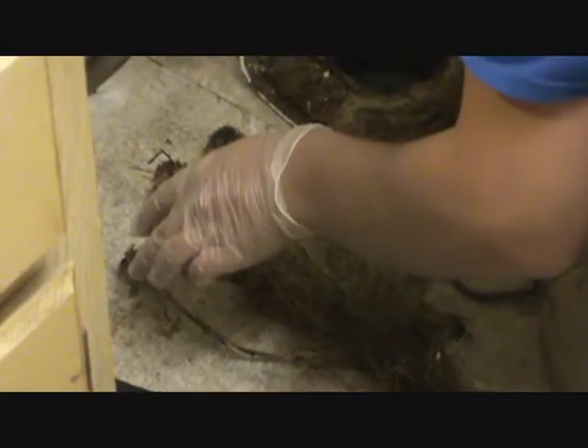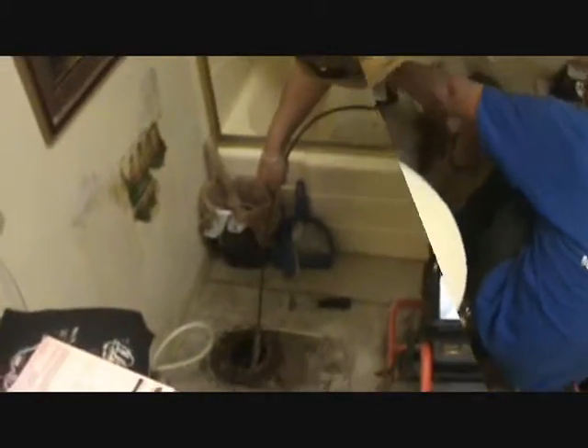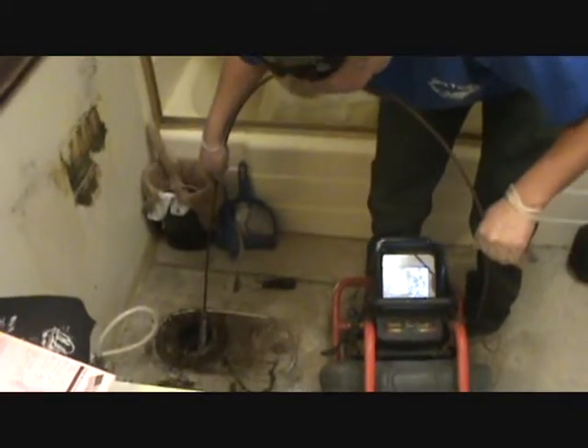We'll keep it for the homeowner. There we go — a little souvenir. Say bye-bye Charlie. Bye-bye. Don't worry, I'm a camera genius. Okay, what are you doing now? We're going to check and see just how many roots got into this pipe.